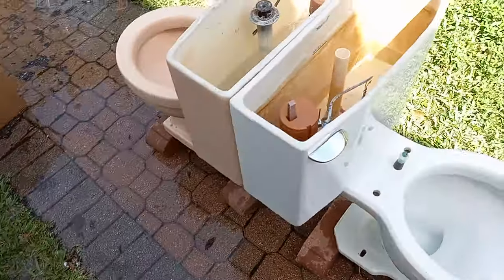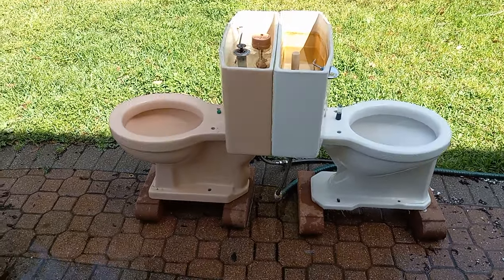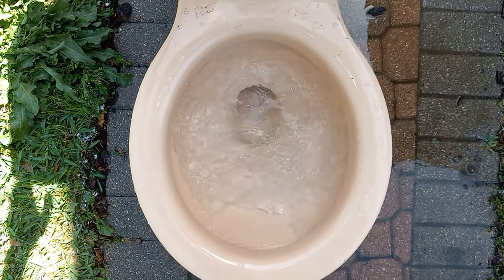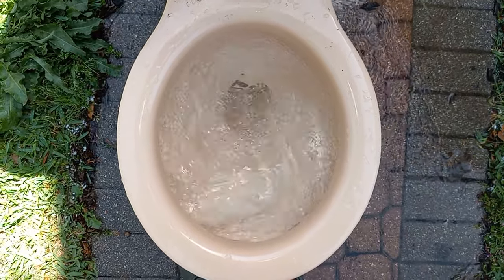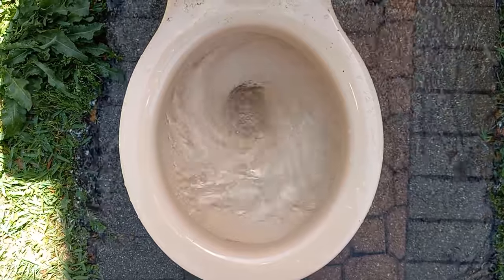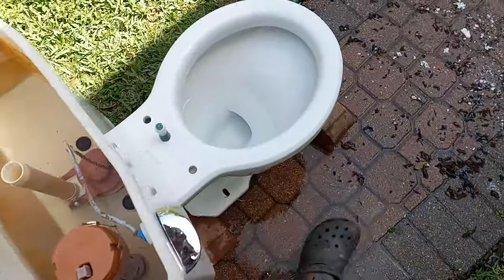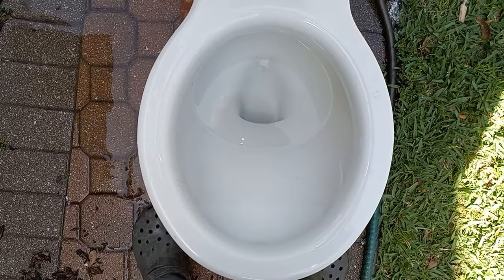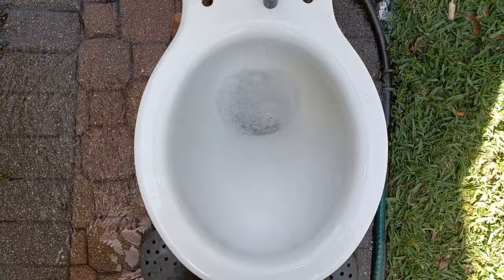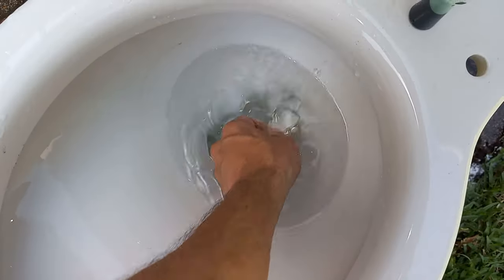I also still have the clogged siphon jet test left, so I'll pause and be right back when the jets are clogged. I think this is the last test. Let's see how the Cadet does with a blocked siphon jet. Very swirly. Now let's try the Compton. It almost double-flushed there, which is kind of interesting. I think that is the last test, so I will conclude this video.